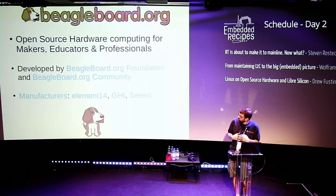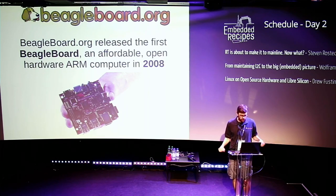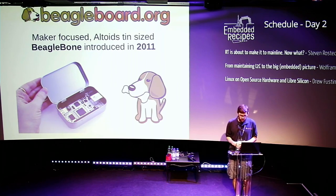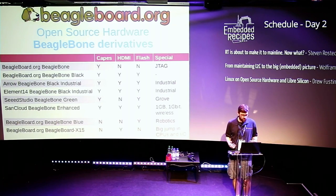I'm also involved as a volunteer with the BeagleBoard.org Foundation. We design open hardware computers for makers, educators, and professionals. The designs get created by the foundation working with people in the community and different manufacturers. This goes back to 2008 — the BeagleBoard was one of the first low-cost ARM development boards, followed by the smaller BeagleBone in 2011, and the BeagleBone Black in 2013.